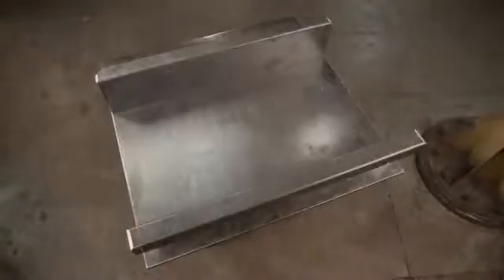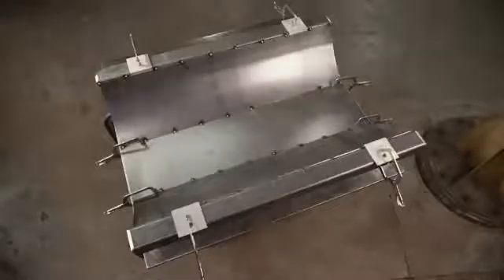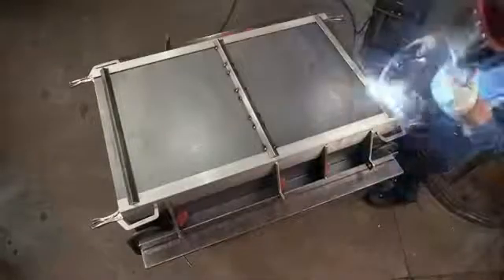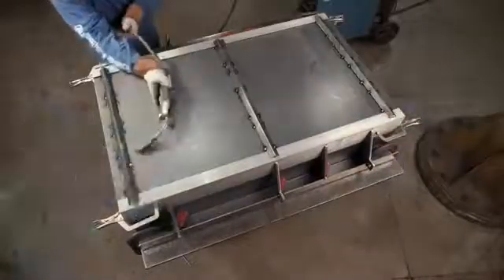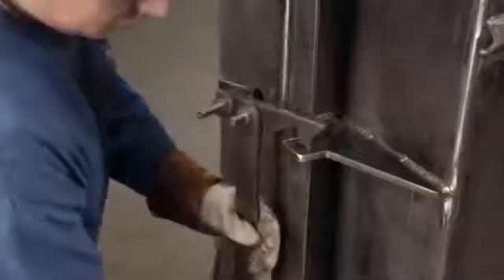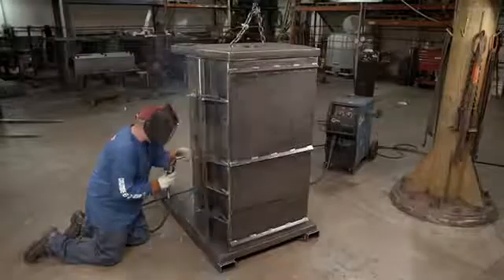He then welds structural supports to the crusher door. Turning the door to the other side, he installs horizontal reinforcements. This braces the door to withstand the substantial crushing force. After hinging the door to the chamber, the worker inserts the large latch into a support bracket and tack welds it.